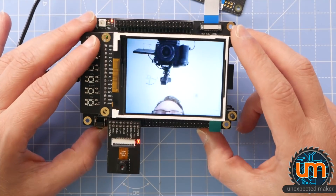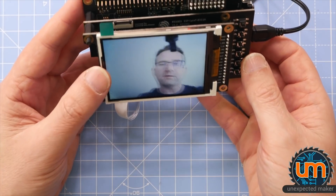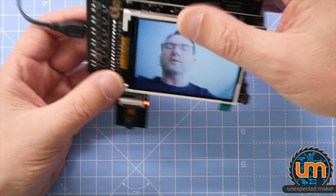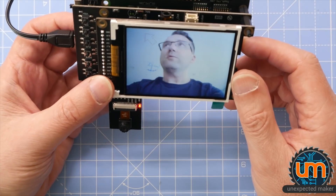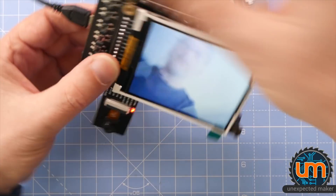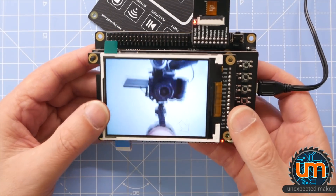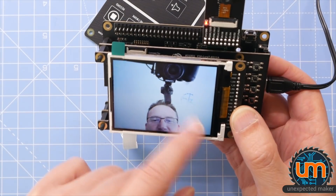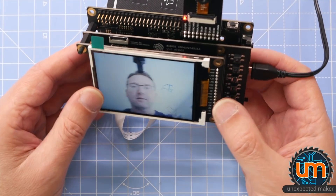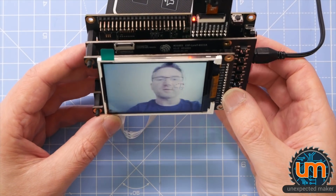That's really cool — that's coming through the camera. I wonder if it realizes which way it is. I turn it around — it does! It doesn't flip that way, but it does flip this way. So it's got an IMU or something on board. That's pretty fast — really fast. That's because it's all parallel: parallel camera, parallel display. I wonder how many frames per second that's running at.